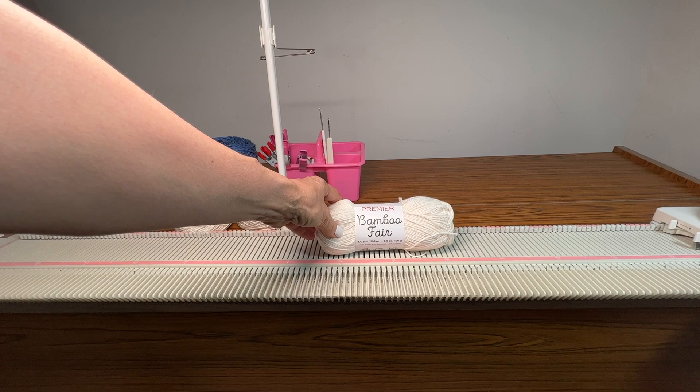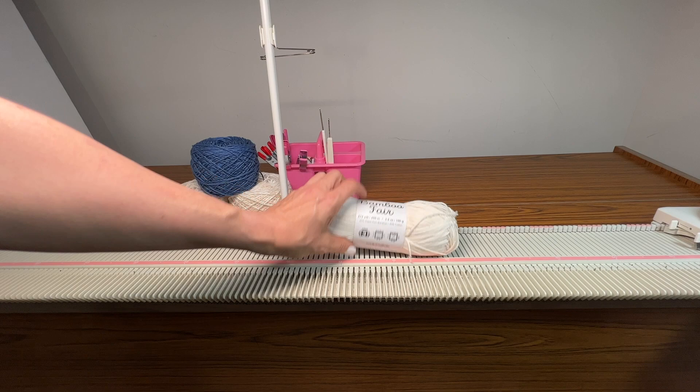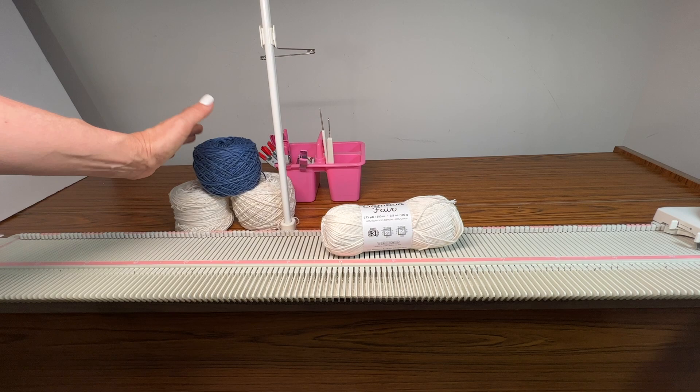The yarn I'm using is Bamboo Fair from Premier — it's a DK weight yarn, number 3, and it's 60% rayon and 40% cotton. It's 100 grams, so I'll need three of my main color and one contrast color. This one's called Indigo.